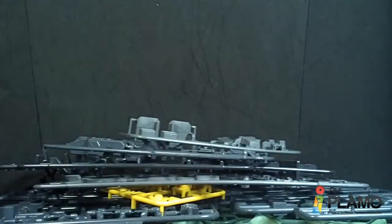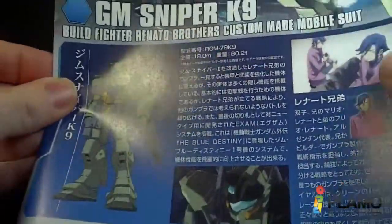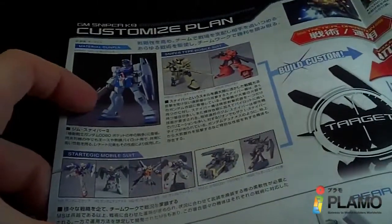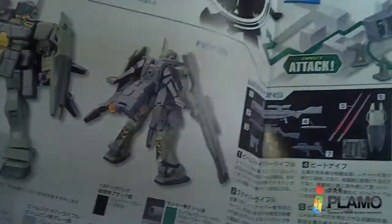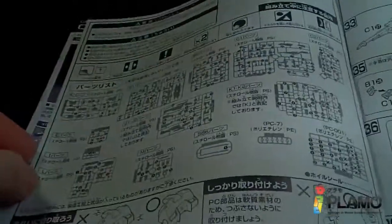And then we have the instruction manual. Has the pilots right there, and some pictures. It is based, I guess, off the GM Sniper 2, which makes sense. And you got the little compartment with the army guys.